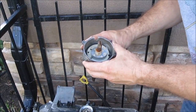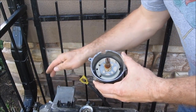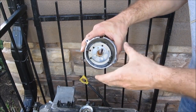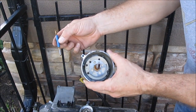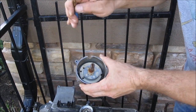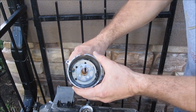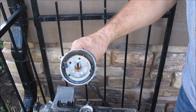Once everything is lined up at top dead center and you know you're on the firing stroke for number one cylinder, here's where you use your distributor. The distributor has a bunch of little holes in it — these holes are 3/16ths of an inch. I just used a drill bit, wrapped some tape around it, a 3/16th inch drill bit, and you can slide it into the hole to lock it in place. This assists in making sure everything lines up when you install the distributor.